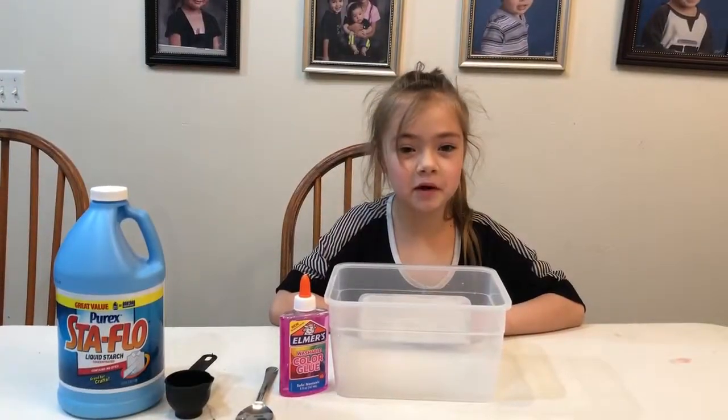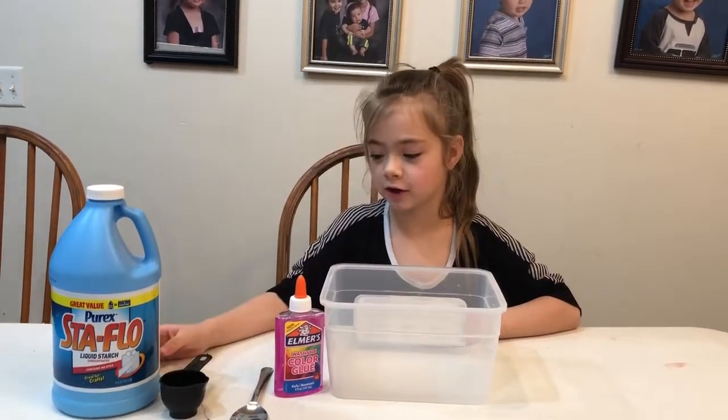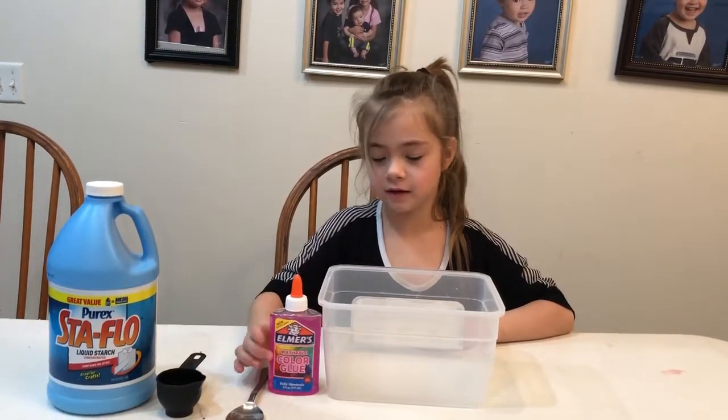Hey everyone, today we're going to make slime. The ingredients that you need are liquid starch, a cup, a spoon, and some glue in the container.